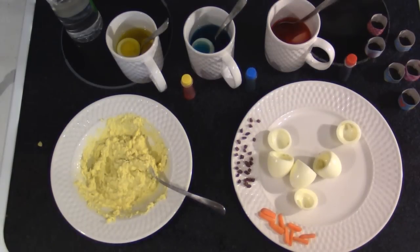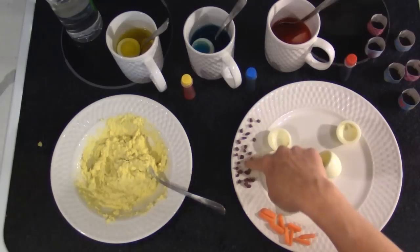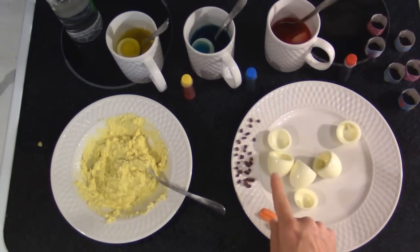We have a baby carrot that I've cut up in little slivers to make the beaks out of, and a black olive that I've cut up in little bitty pieces — we're going to make eyes out of that for our little chicks peeking out of their Easter eggs.